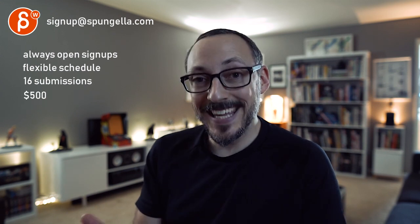All right, there's an email you can sign up at — you can start whenever you want, you can submit whenever you want, you get 16 submissions. A like and subscribe would be awesome. Thank you.